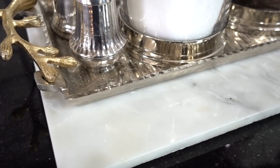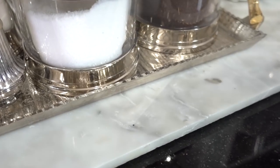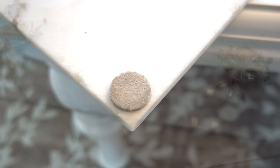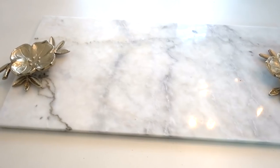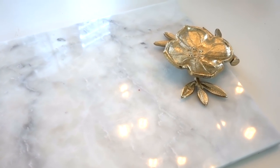I get a lot of questions about the marble that my coffee pot is sitting on — it's a piece of tile that I got from Floor & Decor for around seven bucks, and you can add felt pads to the bottom to protect your surfaces. You can also glue the metal wool dish to the tile but only for decorative purposes. Do not try to lift it because it will not hold.